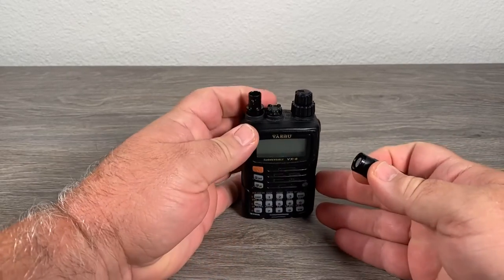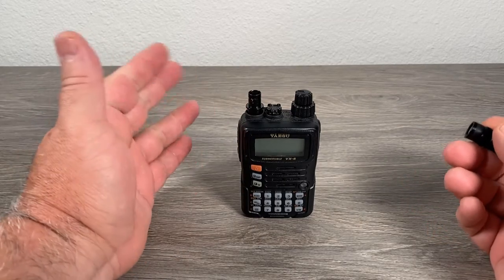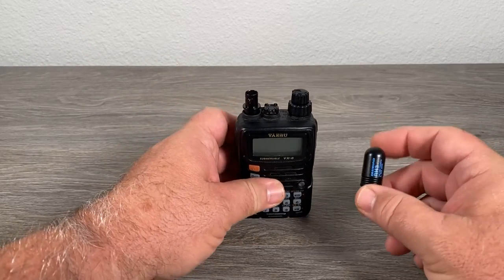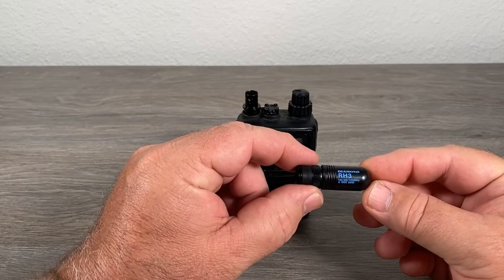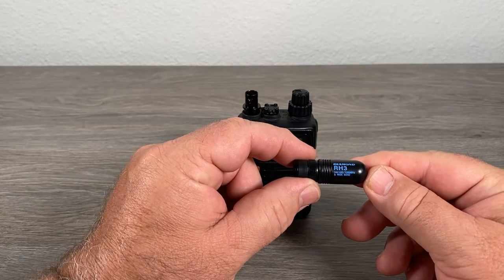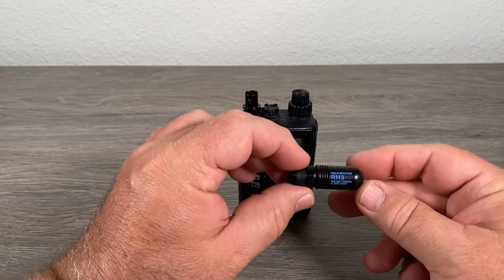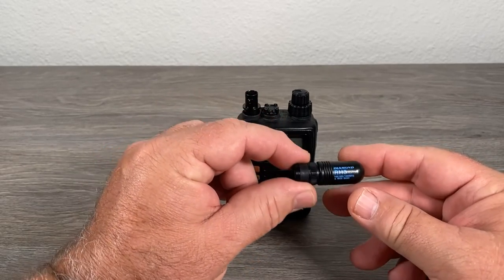I've got my BNC adapter screwed into the top here, and these are pretty easy to find — not that expensive, just a few bucks. The antenna itself, the RH3, is a dual band, and the specs are actually printed on the antenna: 144, 430, and 1200 megahertz, and wide band. It's a little stubby thing — they call it 'the bullet.' It is not flexible, but it is very, very short, very small, very compact.